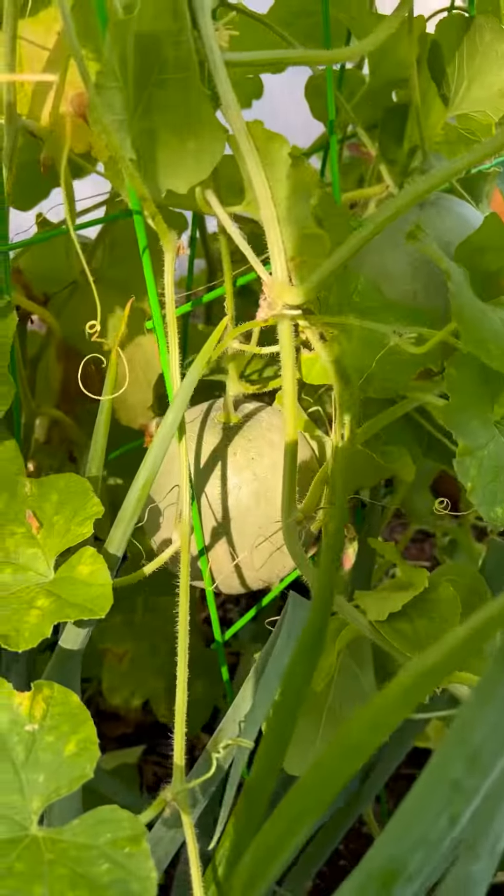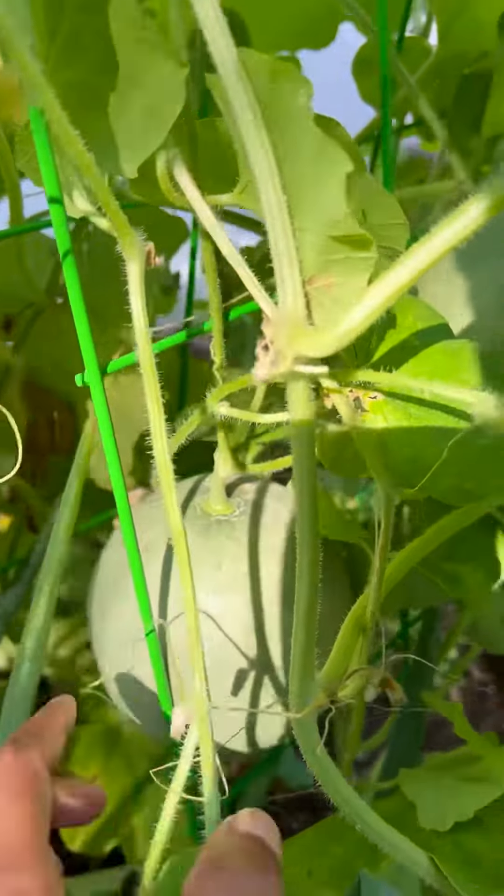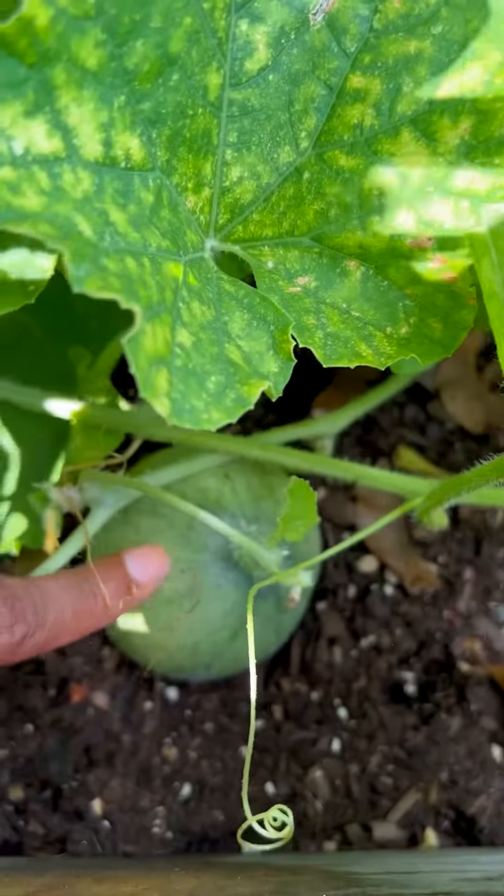You ever grown cantaloupe in your backyard? I did. Let me show you. Here's what they look like. Here's one, two, three, four, five.